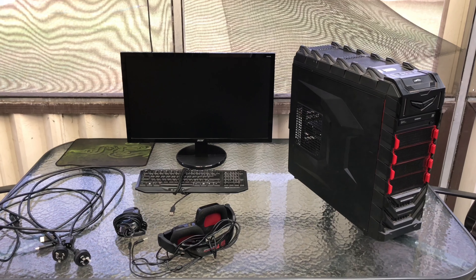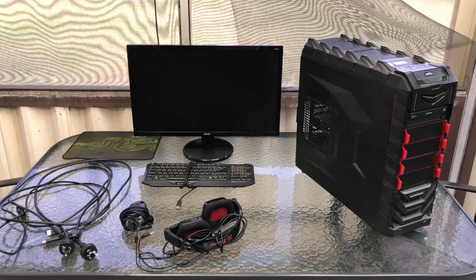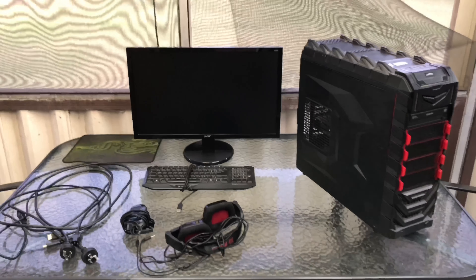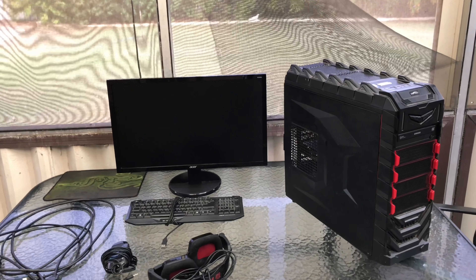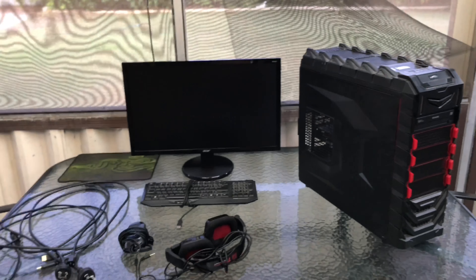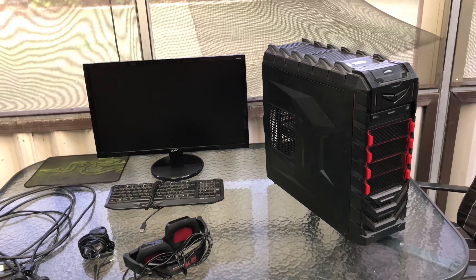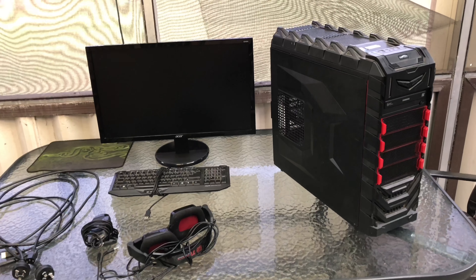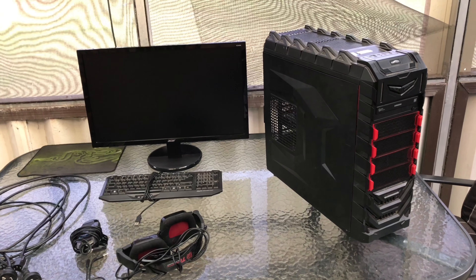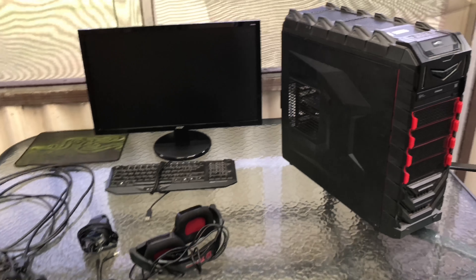Hey guys, back with another video - sorry it's been so long, just a lot of things going on in my life. I thought I'd do this video for you. This is a little bit different for me - this is a PC that I picked up earlier for 80 bucks. Everything you see on the table. The guy said the computer was just freezing roughly after about 30 minutes. I had a quick look at some specs but he really doesn't know - he said it had an FX 6300 or 6400 and some other bits and pieces.